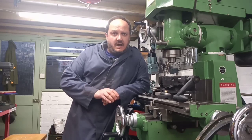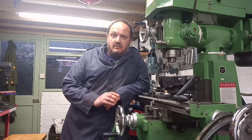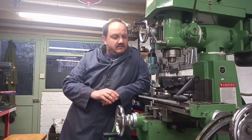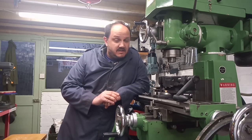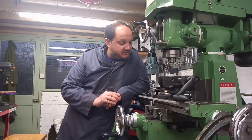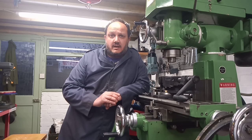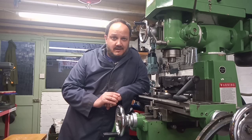Hello everyone, welcome back to part two of Bantix or Bantam Antix. This video is all about making the bush for the clutch. Now this is the longest video I've done so far — it's about 40 minutes long. It's nearly all on the lathe, a little bit of bench work but mostly on the lathe. I've tried to strike a balance between dragging on too long and not excluding some of the detail that you might like to see. So I do hope that I don't drone on too much and that you enjoy the video.